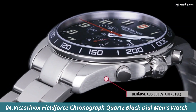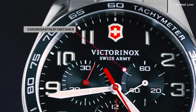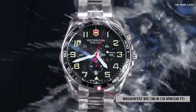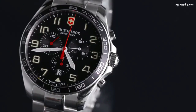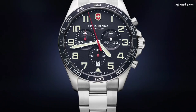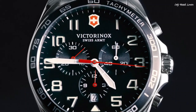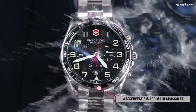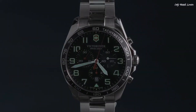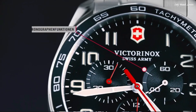Number 4: Victorinox Field Force Chronograph Quartz Black dial Men's Watch. Stainless steel case with a stainless steel bracelet. Fixed stainless steel bezel with an inlaid black ring showing tachymeter markings. Black dial with luminous silver tone hands and Arabic numeral hour markers. Dial type analog. Luminescent hands and markers. Chronograph quartz movement. Scratch resistant sapphire crystal. Pull/push crown. Solid case back. Round case shape. Case size 42mm, case thickness 12mm, band width 21mm.